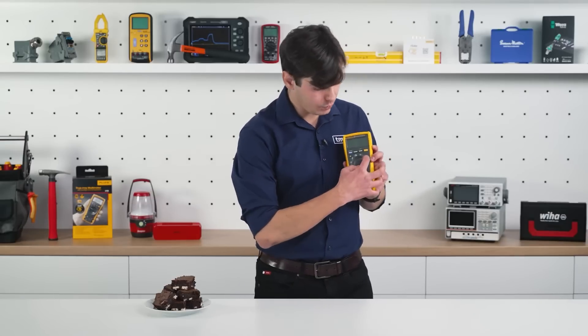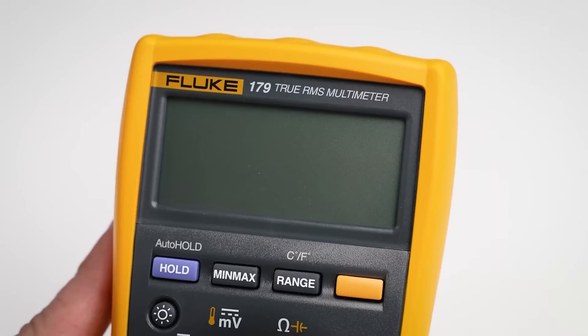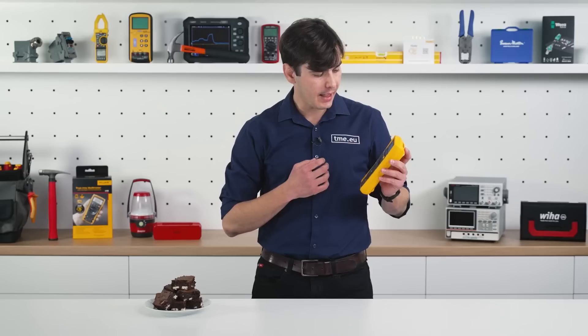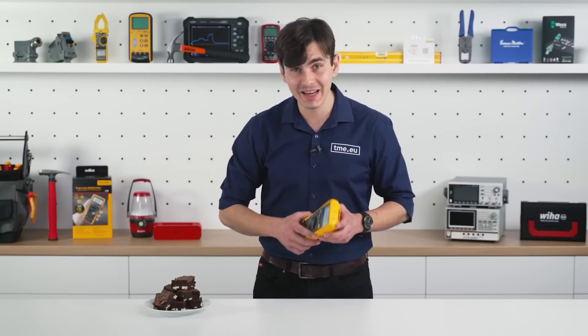When you power it on, you have the Fluke model F179. The LCD has a very strong backlight. It has a 6000 count LCD and a bar graph with 33 segments that is updated 40 times per second.